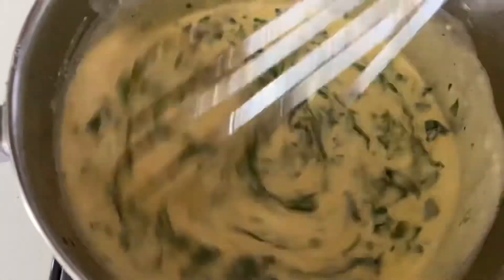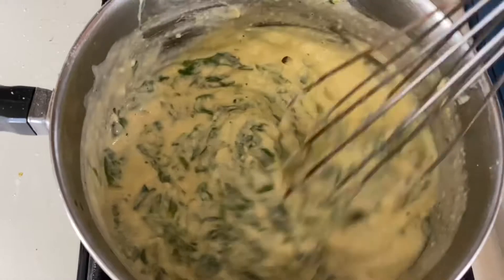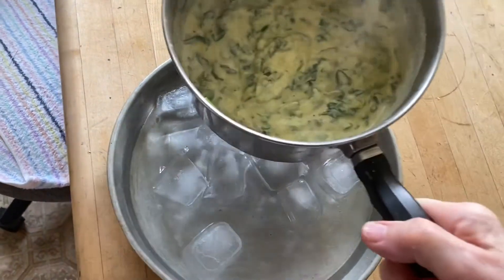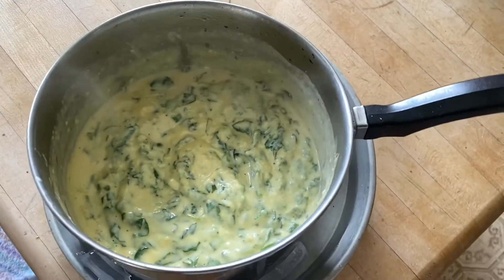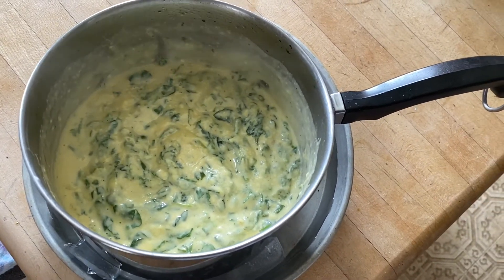The mixture is becoming very thick now. When it starts to boil and thicken, it's time to take it off the heat and put it in a pan of ice water to cool it quickly. Turn off the heat and set it in a pan that has some ice cubes and water. This will cool it down quickly — you can hear it sizzle as it cools. This stops the eggs from overcooking. It becomes firmer as it cools as the cheese starts to congeal. After you've given it a chance to cool in the pan for a few minutes, you can take it out of the ice water.